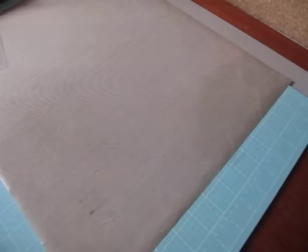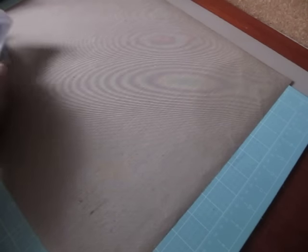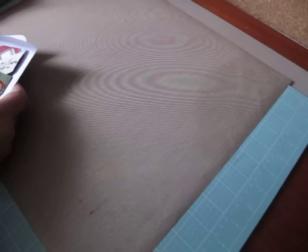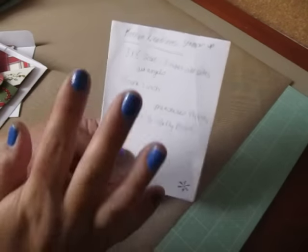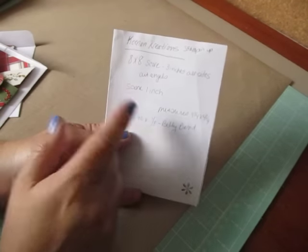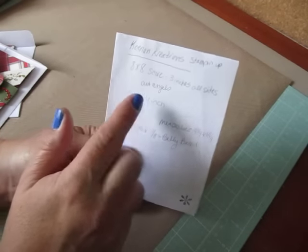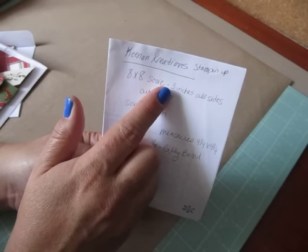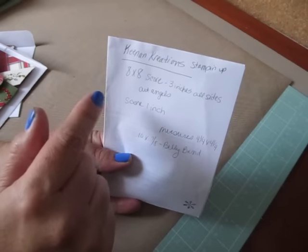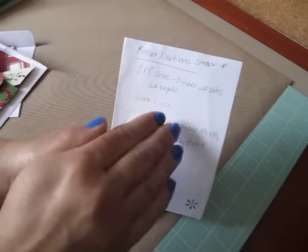My fun fold card is a pinwheel card that I found on the channel Keenan's Creations. She is a Stampin' Up demonstrator and I will post a link below to her tutorial. She did hers on a Stampin' Up scoreboard with the angle piece, and I have a Martha Stewart scoreboard, so I found her measurements to score at three inches didn't work out for me. If you're using a Martha Stewart scoreboard, you want to score at three and a half inches when you put your angle piece in.